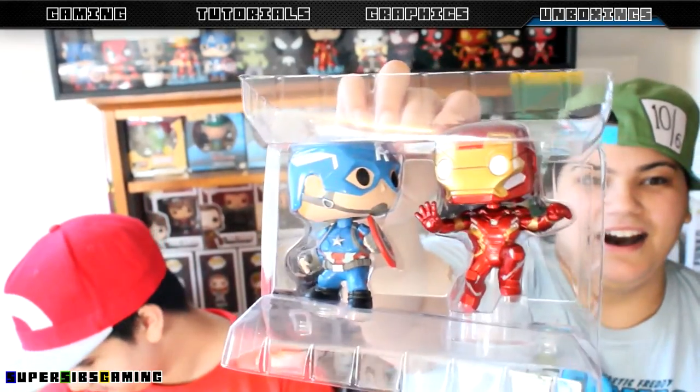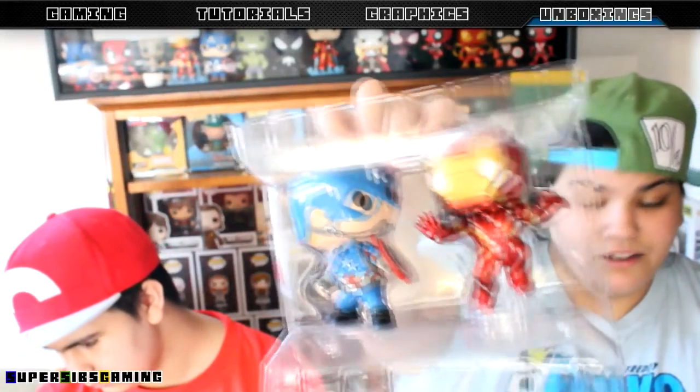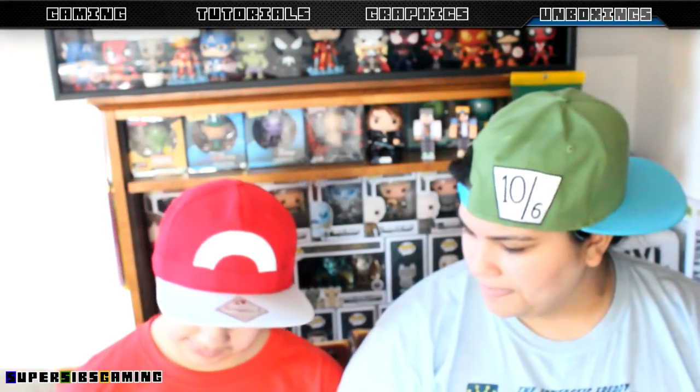My favorite part of the box of course is going to be the pops - definitely love the pose. I don't like that I don't have a proper box for them, but I guess this is Funko's way of telling me to get them out of the box. We both unanimously agreed that the favorite thing about this box was the pops.